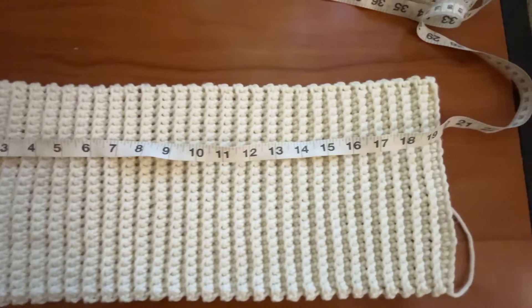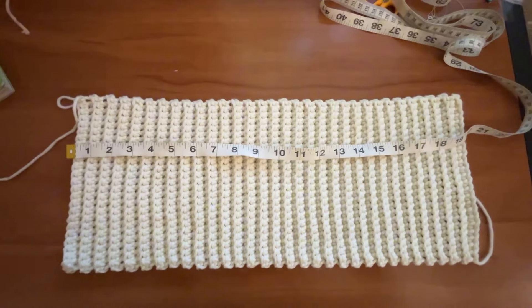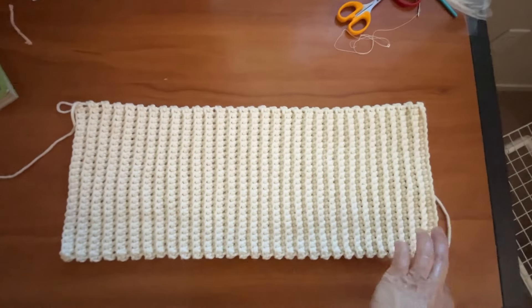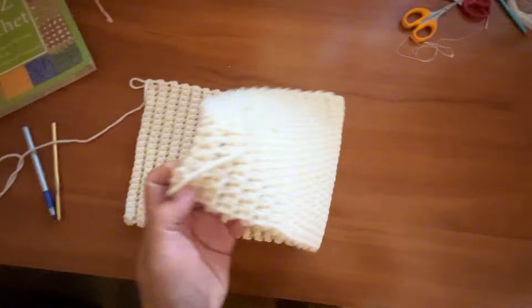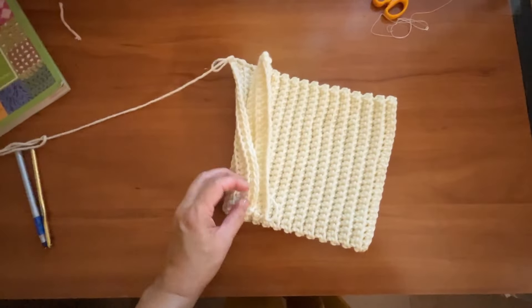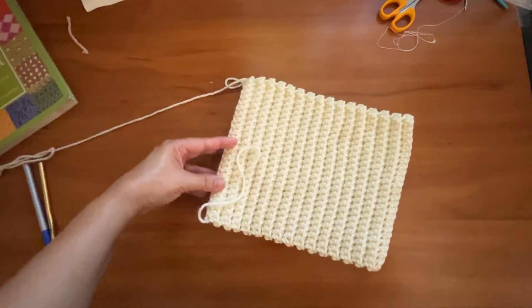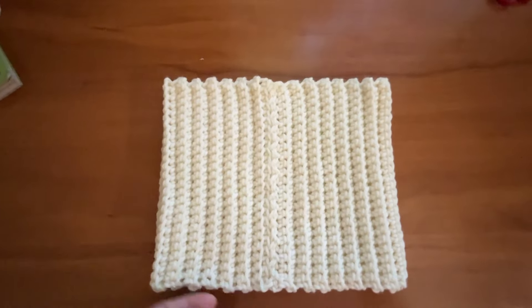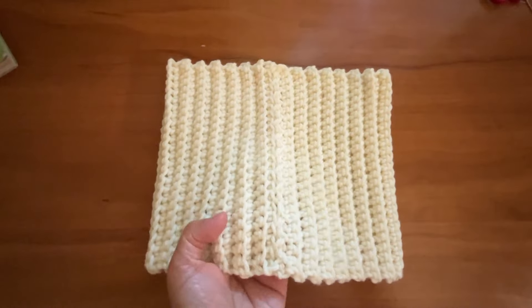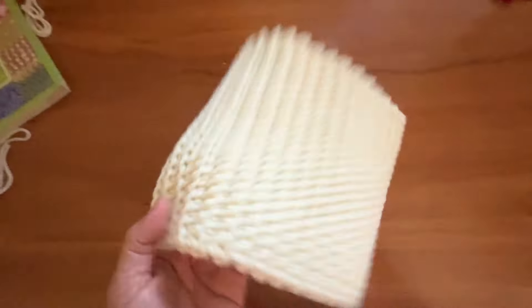This is now what the piece looks like after Row 64. It measures about 19 inches. We're going to fold the piece halfway like this and then join the two edges together to form a ring — sew these stitches together. And it would now look like this. I've sewn the edges together right here, so we now have the round for the turtleneck.